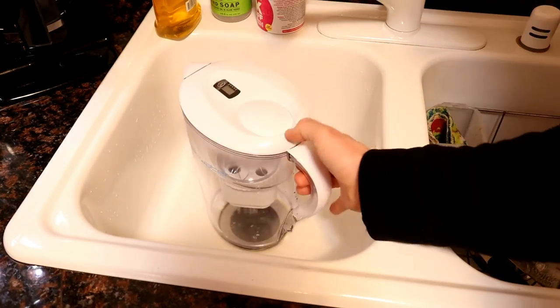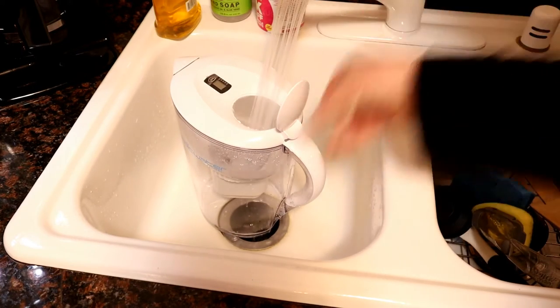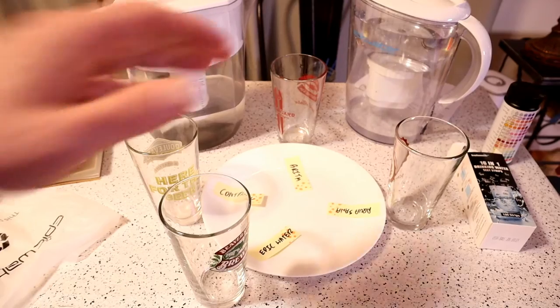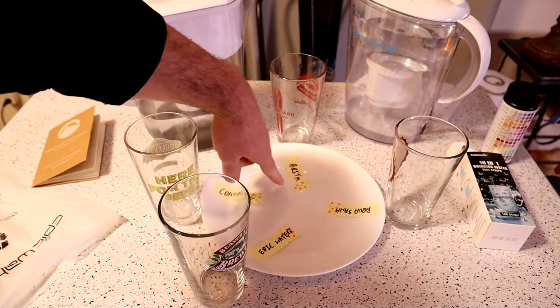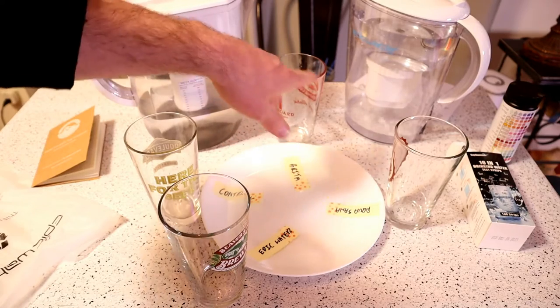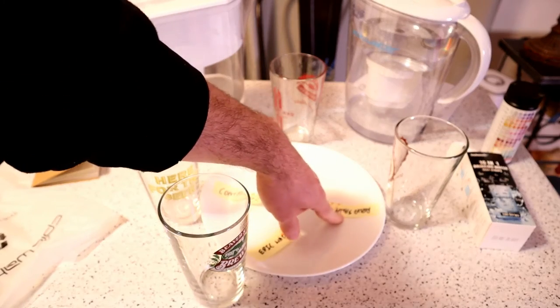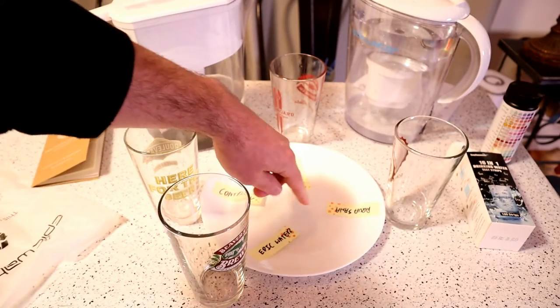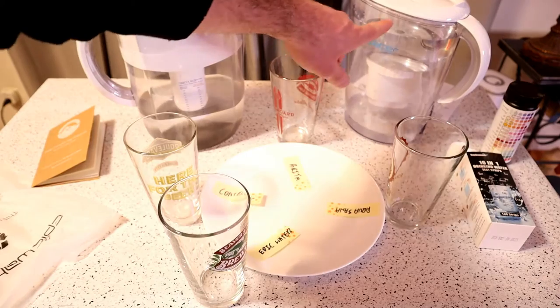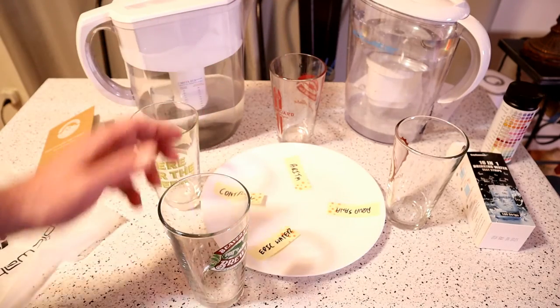Let me just show you how it pours out. That's a nice spout — actually way more water comes out than a Brita spout. I'm going to fill it up one more time. So I got this test set up right here, and you can see on the little post-it note we have the Brita. This is another water filter I have called the Aquasana. This is the Epic Water, the product I'm reviewing. And then we'll have the control water.